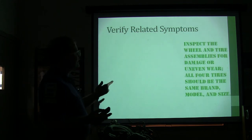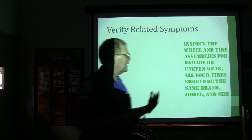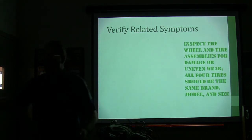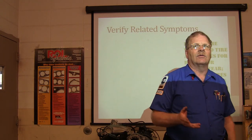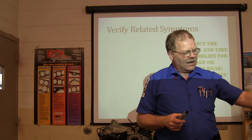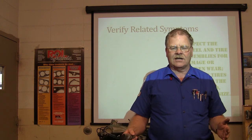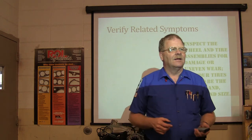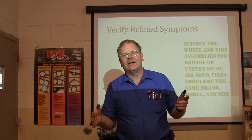You've got to inspect the wheel and tire assemblies for damage or uneven wear. All four tires should be the same brand, model, and size. If you've got mismatched tires — say someone has tires a size bigger on one side than the other because he got one from Joe Bob's tire pit — the spider gears are just working like crazy because you've got one tire rolling faster than the other.